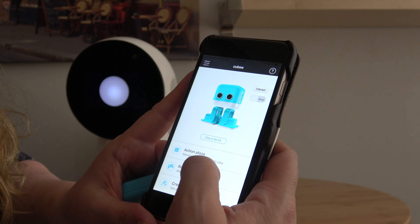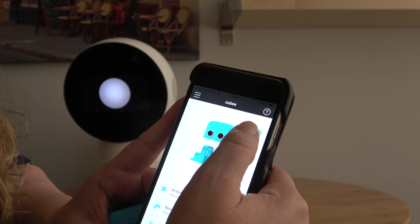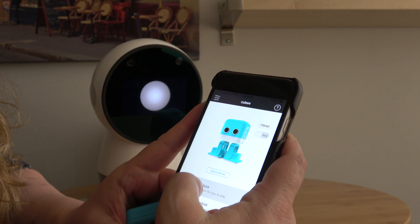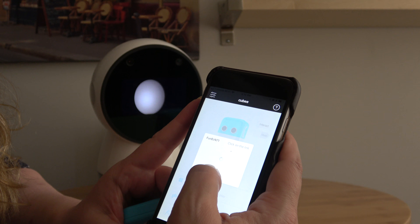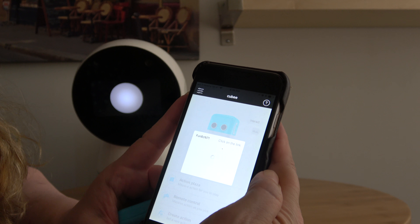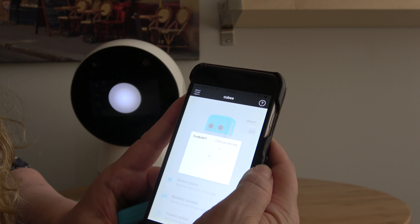If you go to Action Plaza, you get some predefined stuff that you can do with him. You've got to select Interact, then click on the link and it connects. I'm not going to go through the whole setup process unless somebody gets him and needs some help with that.